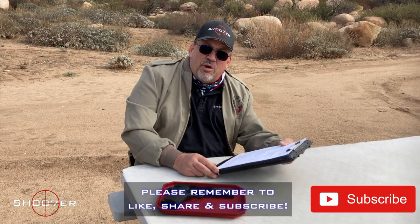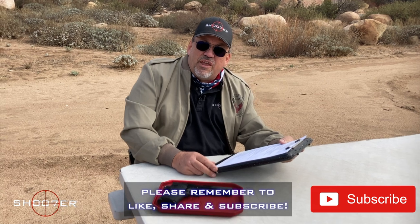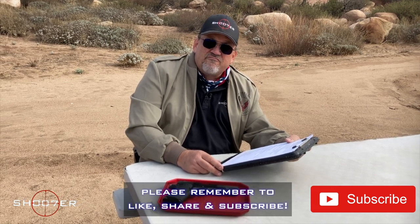On behalf of the channel, I want to thank you all for joining us. I'm Ed Thorell from Firearms Education and Training. On behalf of Shooter the Series, y'all take care.